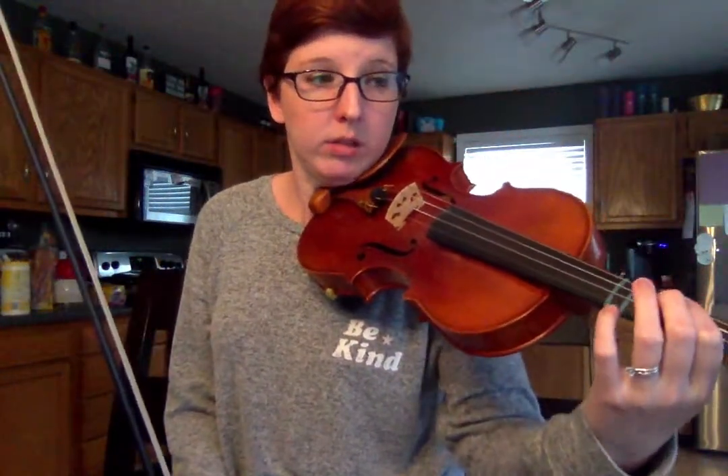Okay, here we go. 110 for the metronome. 1, 2, 3, 1, ready, go. 1, 2, 3, 1, 2, 3, 1.